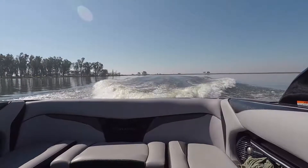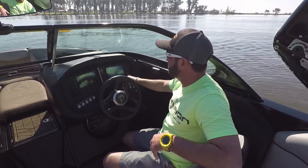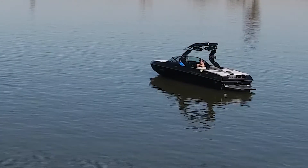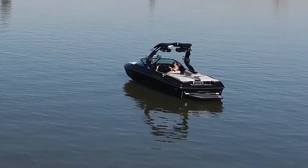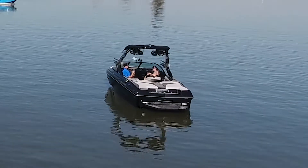Now that I've got my ballast all full — ram fill tanks at 100%, rear plug and play bags at 100% — we want to keep that ballast rear to front ratio around 80-20. Again, today it's just two of us on the boat, no extra weight. This is a stock boat with two people on it.